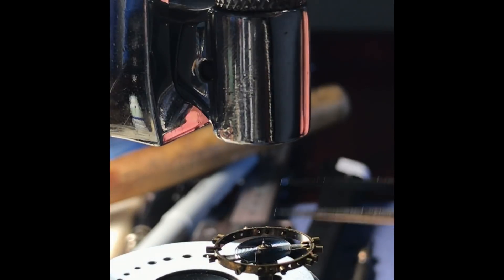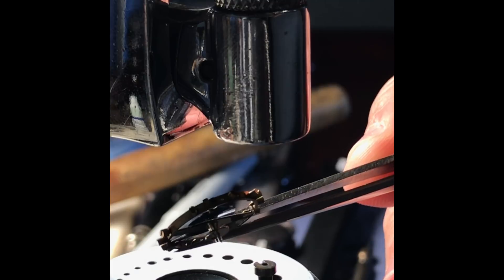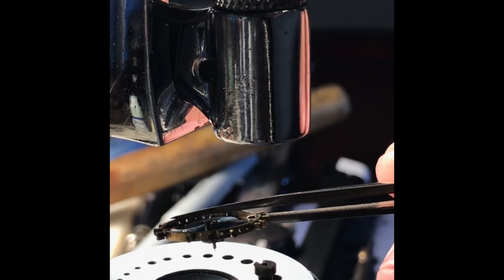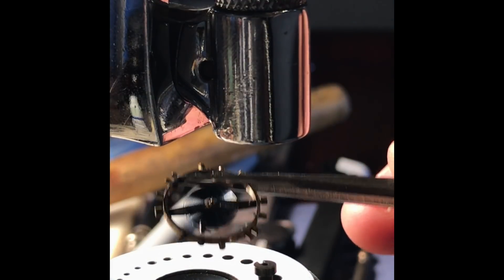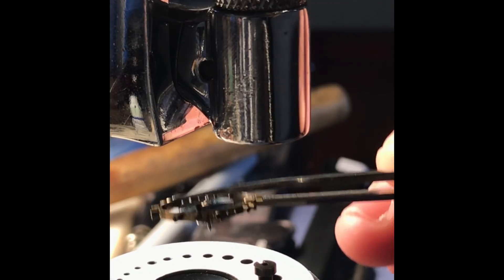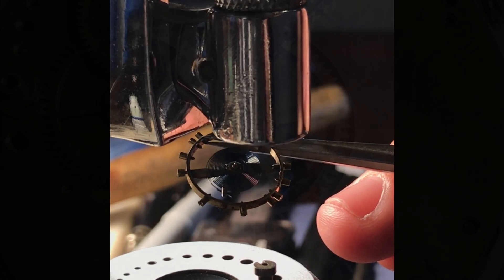It is now tight and not moving. That is now a complete assembly: the riveted staff to the balance wheel, replacement of the roller table, tightening of the collet, and replacing the collet and hairspring to the balance wheel assembly. That is ready to be placed in the watch.